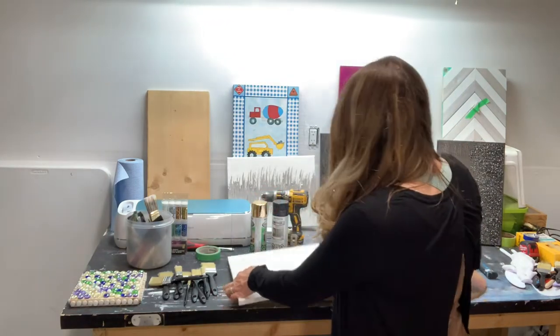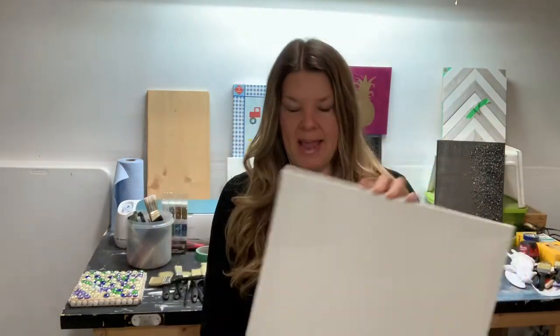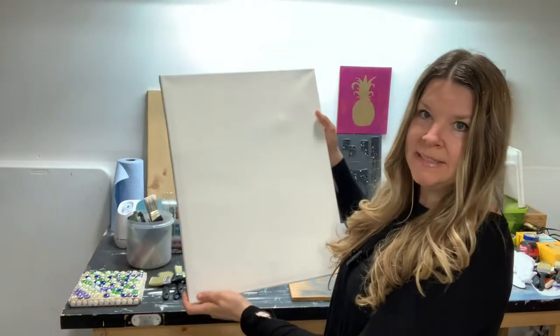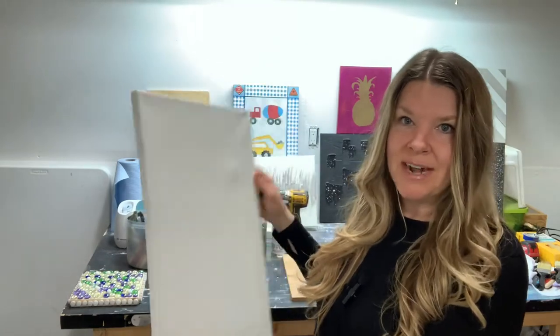So let's start with the supplies that you're going to need. First of all, you're going to want to choose a decent sized canvas. This size is perfect — it's nice and big and it'll look perfect on the wall once it's done. I see there's a little dent here; don't worry about that, it's going to be covered up.